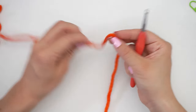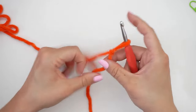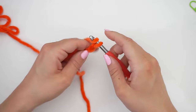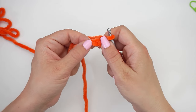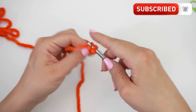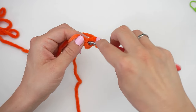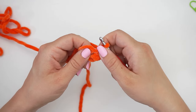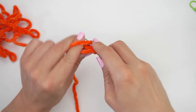I will begin with a slip knot. Make a loop with your yarn, take the long end of the yarn behind the loop, grab it from the middle with your hook, and pull. Then chain 2 — yarn over, pull through, yarn over, pull through. Then we create 8 single crochet in this first chain. So insert the hook into the first chain and single crochet. Continue like this until you have 8 single crochet in this first stitch.